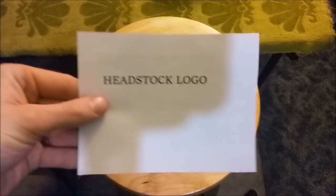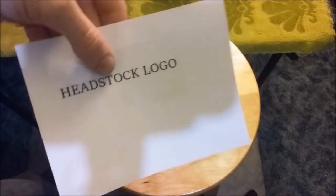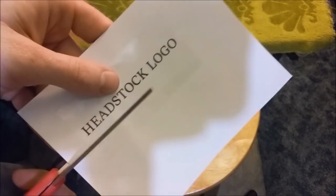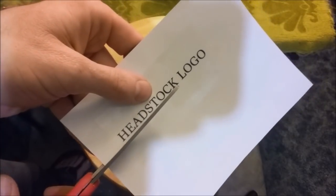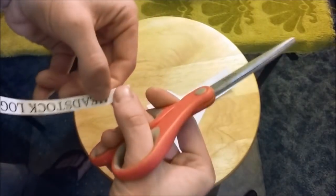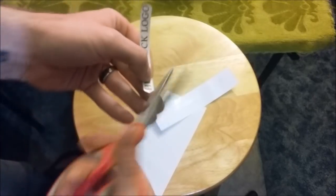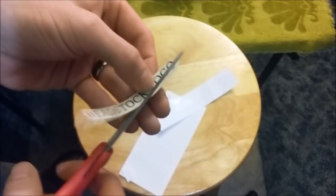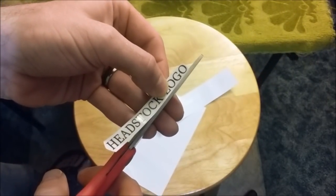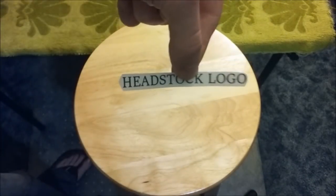All right, and that's it. You can see the shine with the tape where it's at. I'm simply gonna cut out around the logo and clean up the bottom here a little bit. There it is.